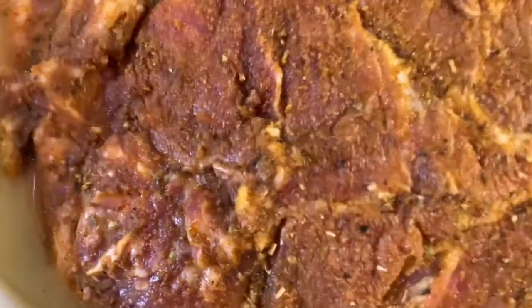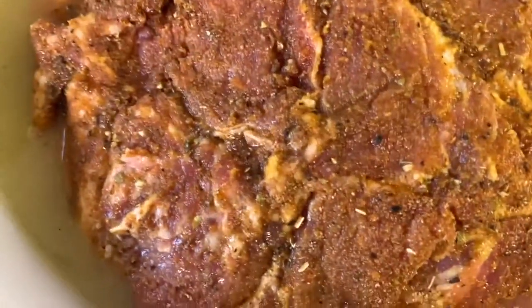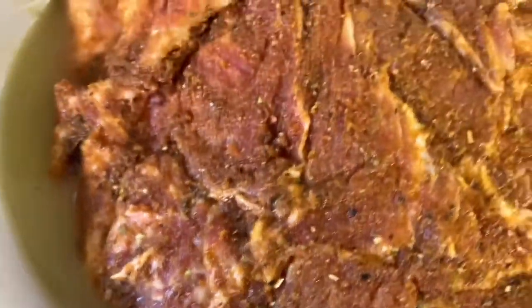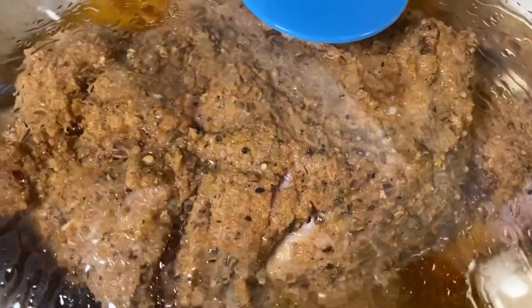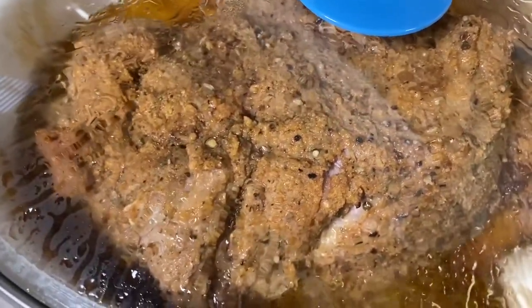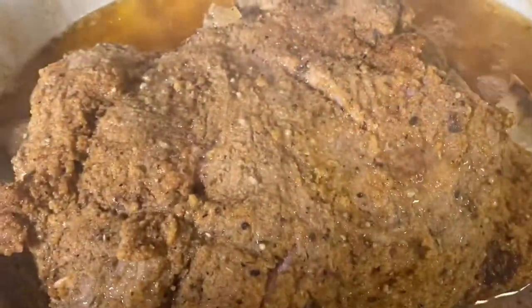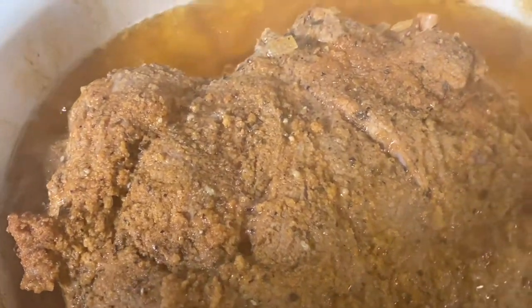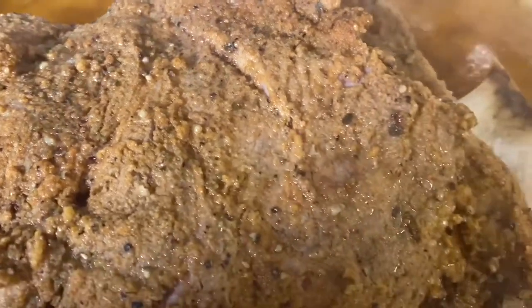This is all the chicken broth I'm going to add — I don't want it fully submerged under the chicken broth. Now I'm going to turn my slow cooker on for six hours. I ended up cooking this Boston butt for about five hours on high.